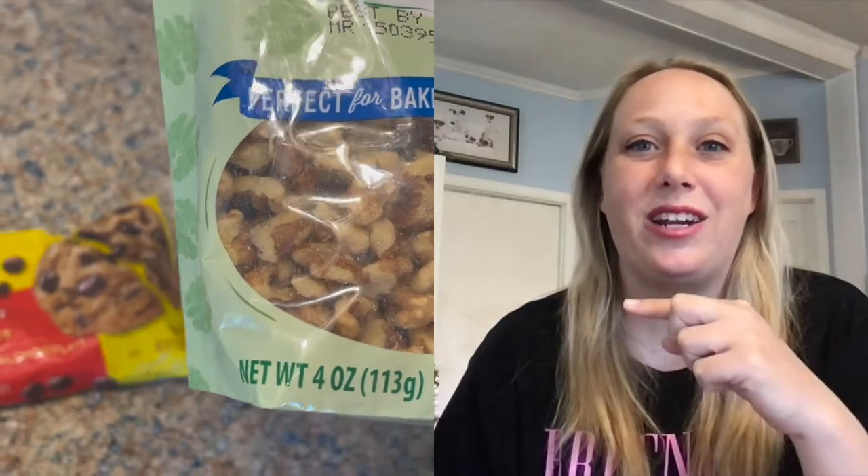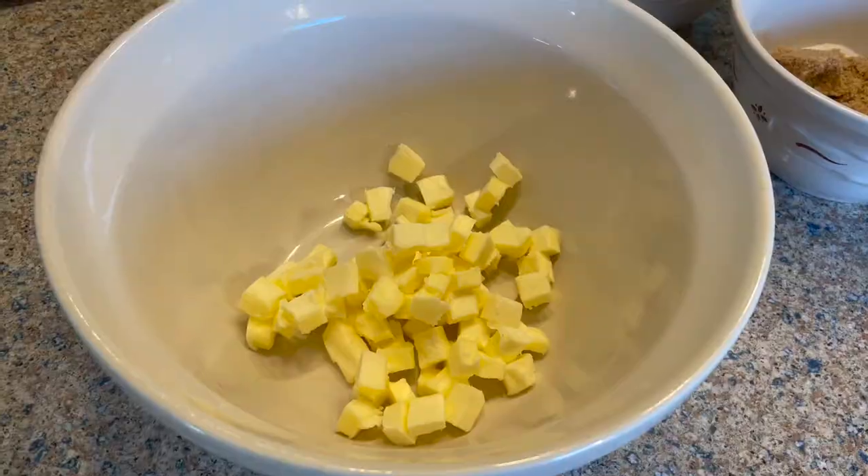For this cookie, the first thing you need is the ingredients. You're going to need one bag of walnuts — I do show the size on screen — and one bag of chocolate chips. I got semi-sweet. You can do dark or sweet, but with the walnuts giving some bitterness, semi-sweet to sweet is probably the best way to go.